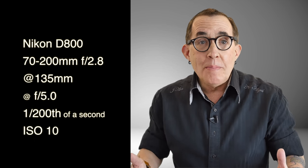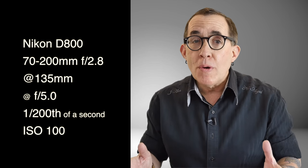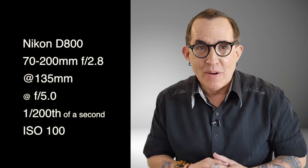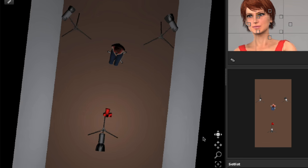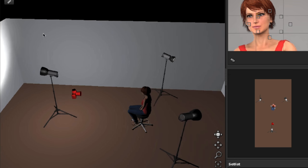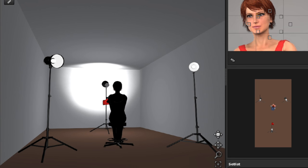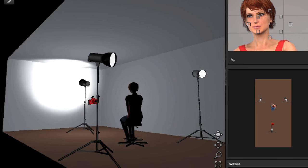I lit the shot with three Paul C. Buff Alien B B800s, which are 320 watt-second strobes. All three strobes are set to just above half power. Two of the strobes are set behind my model on either side of the white wall background, and the third is just behind the camera — not aimed at the model, but aimed high in the opposite direction towards the corner of the wall and the ceiling.